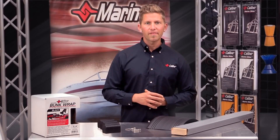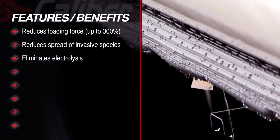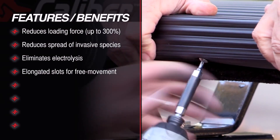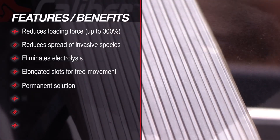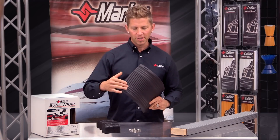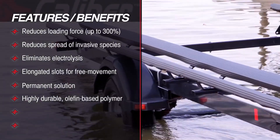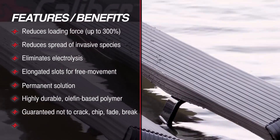An excellent added benefit is the elimination of electrolysis, and our product has been designed with elongated slots that allow for expansion and contraction and movement as temperatures change. The best part is this is a permanent solution that won't rip or tear. This material is made from a highly durable olefin-based polymer with additives that reduce friction and offer UV protection. Caliber bunk wrap is guaranteed not to crack, chip, fade, or break.